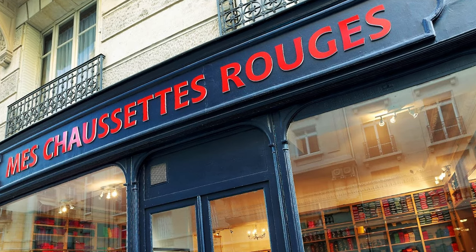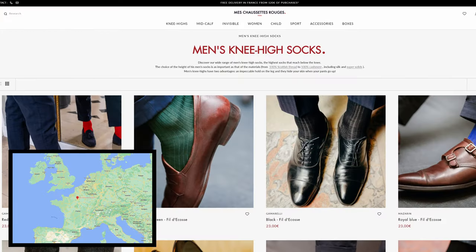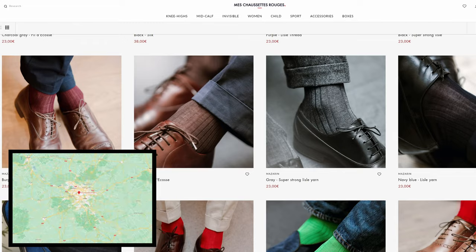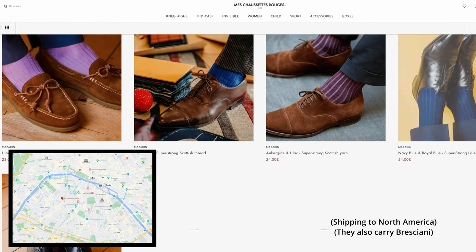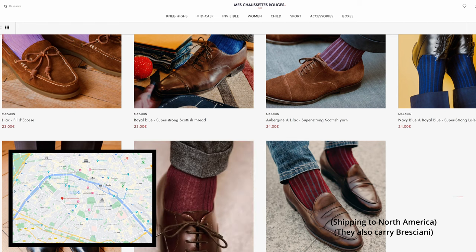Lastly, a small company in France: Méchaussette Rouge. They are a retailer, but get an honorable mention because they have a variety of offerings from Italian companies that you would not be able to get otherwise unless you actually traveled to Italy, and all for very reasonable prices. While all these companies have great construction and materials, as far as designs go, you won't find much of a difference — they'll all have your plain solids and some variations of basic patterns.